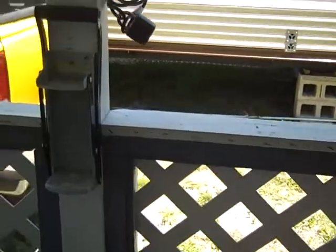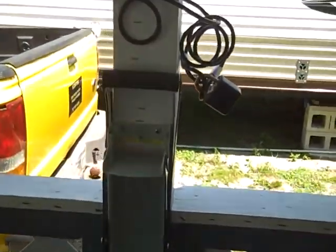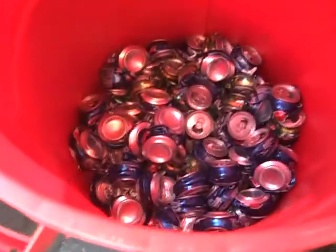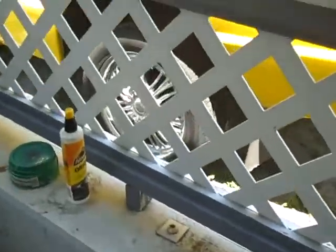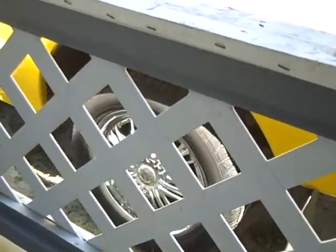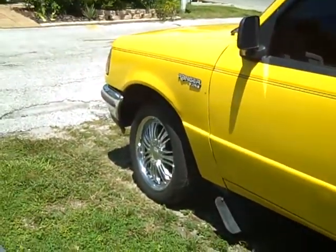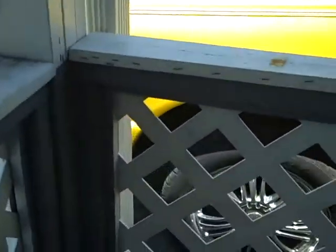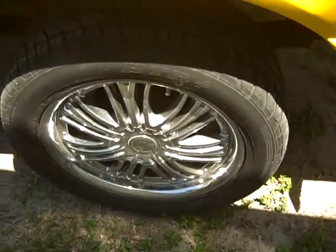Bought a can crusher and it's working out good. Bought a Bars trash can and filling it up with crushed cans. Got some new 17-inch wheels for my truck.